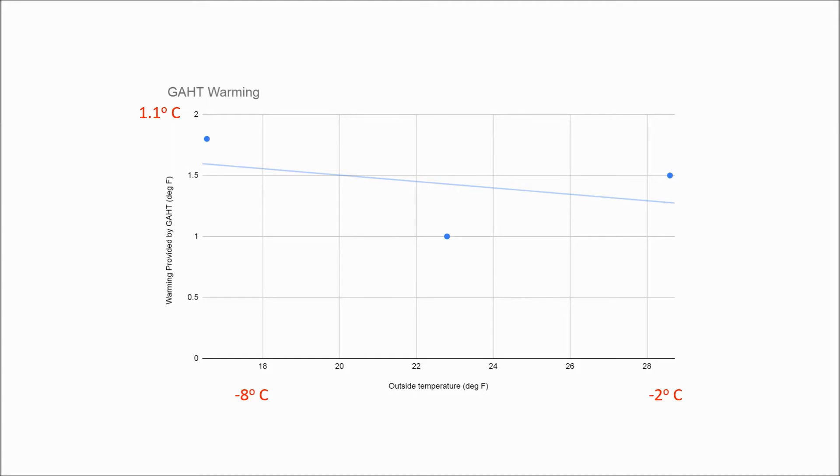Now let's see how the GATT system performed. To measure the GATT performance, I took a baseline reading just before dawn, then turned the GATT fan on for about an hour and re-measured the temperature in the greenhouse. From the graph, you can see that the GATT provides a bit more warming on the coldest days. The GATT is giving me 1 to 2 degrees of warming.